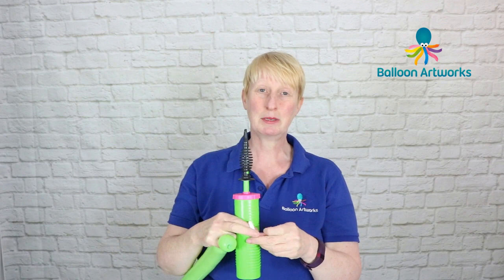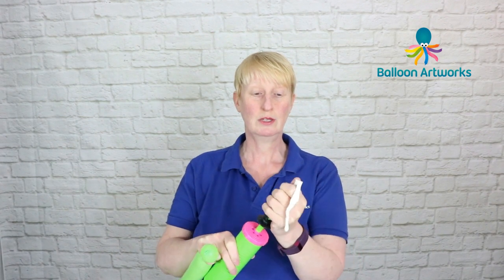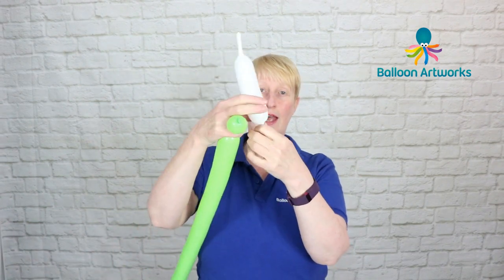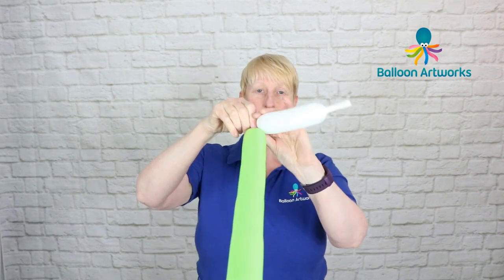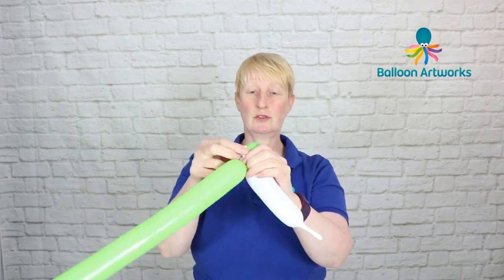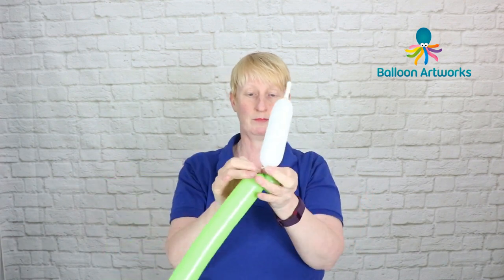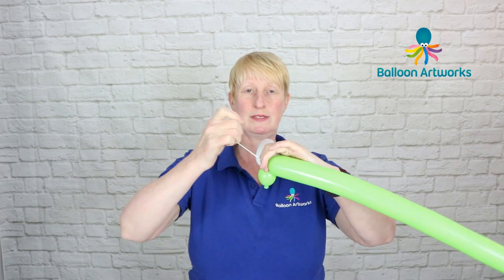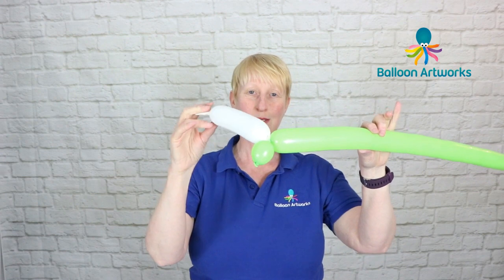Next take a little bit of white scrap — we're not going to use very much at all, just want to put a little bit of air in there. Give that a twist just to hold on to the air, then tie that onto that green 260. If you've got a little bit of a tail here, as I have, then trim that off. So that's what you've got.